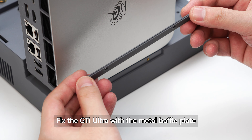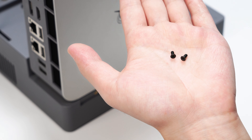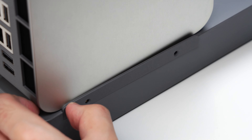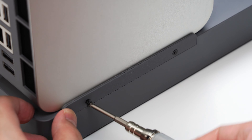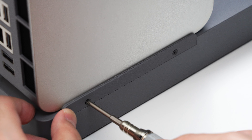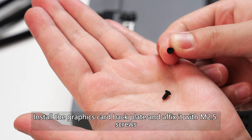Fix the GTI Ultra with the metal baffle plate and affix it with M2.5 screws. Install the graphics card backplate and affix it with M2.5 screws.